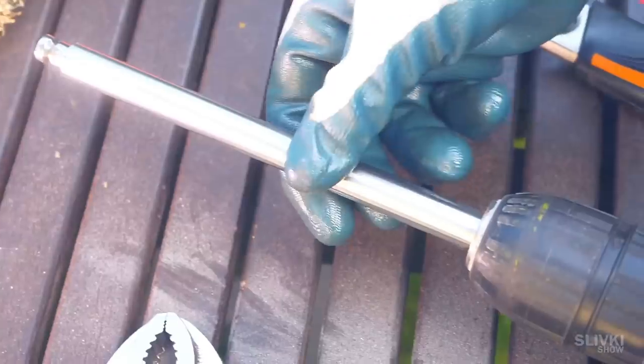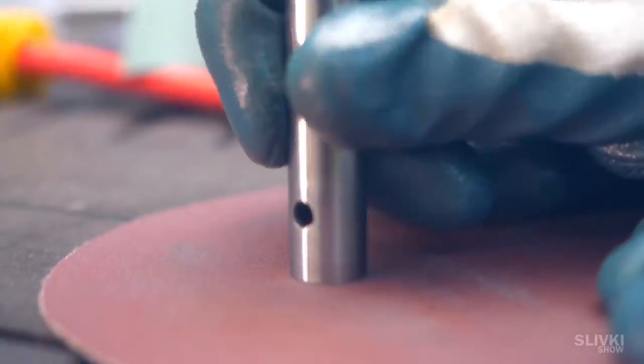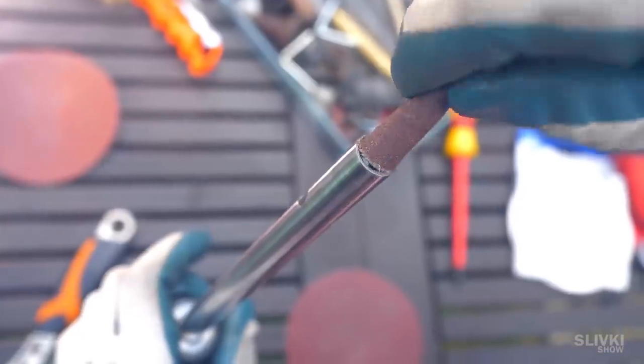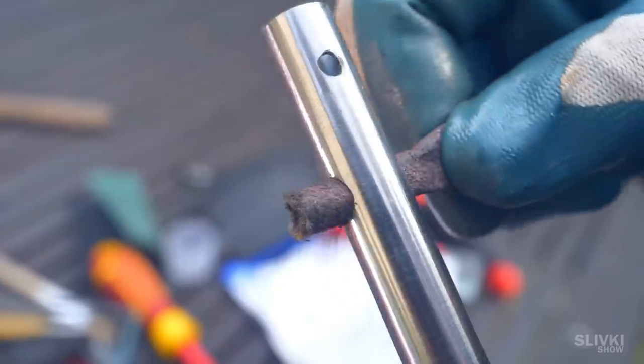Now we turn to the other side of the tube to process the part where we clamp in the drill bit. We sand the end by hand. And let's not forget about the inside of the tube — it seems easy to clean such an element, but in order to get a good quality you need to get into each hole and spend a lot of time. In the end we get a good result.